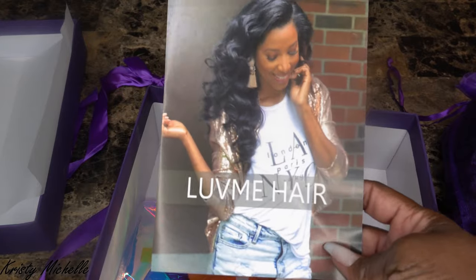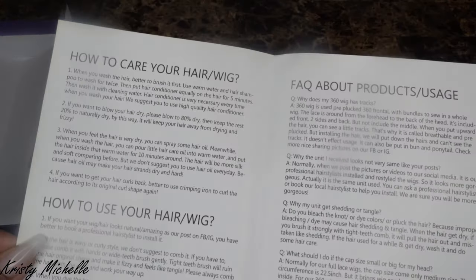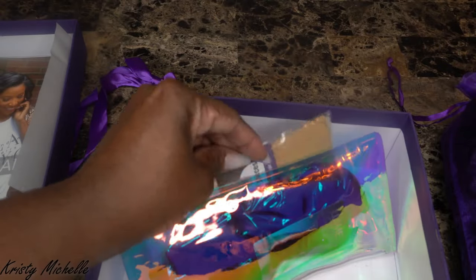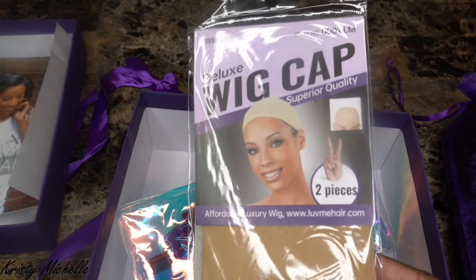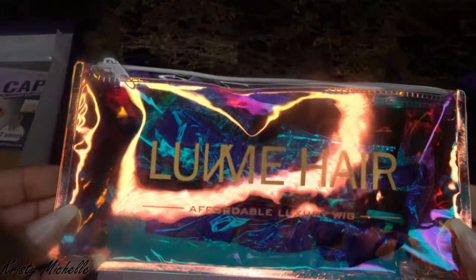As I open it, you can see there are some goodies in the box. This right here is just their information card. On the back, it shows you care instructions on how to take care of the wig — how to shampoo it, wash it, condition it, and store it. It also came with these wig caps; there are two in this package. Then it also came with this nice holographic bag that has some goodies inside and also has their logo again.